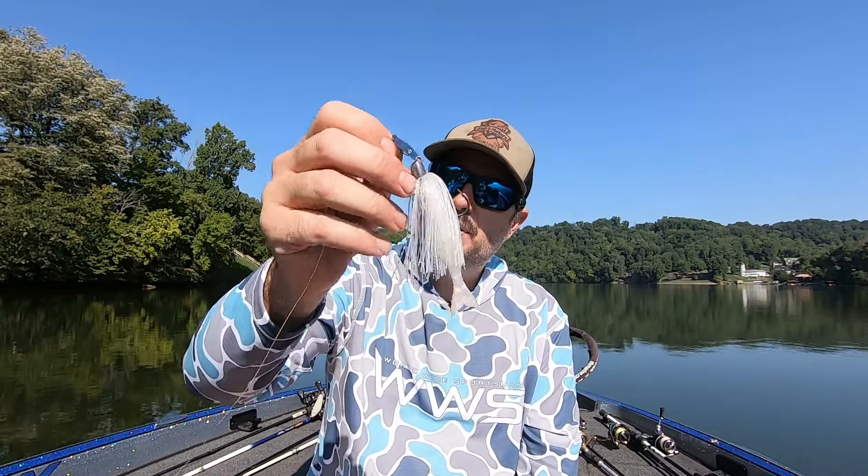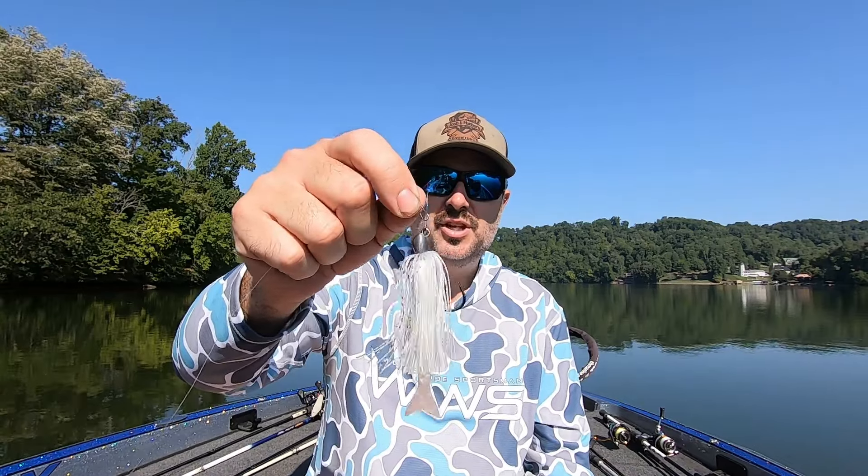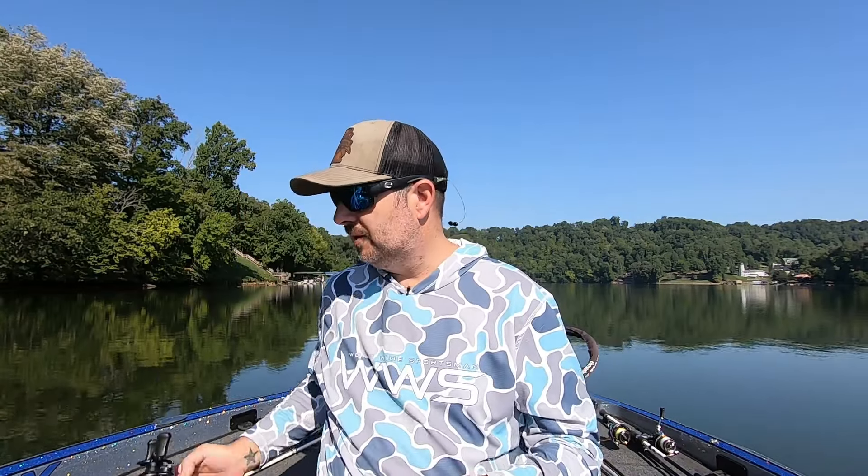So make sure you pick up a few of these. Z-Man makes great products, so check those out. The chatterbaits are a really good bait from them.